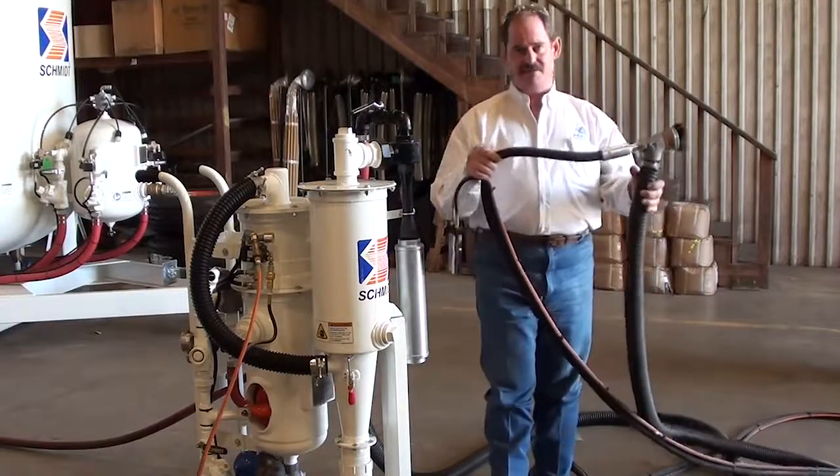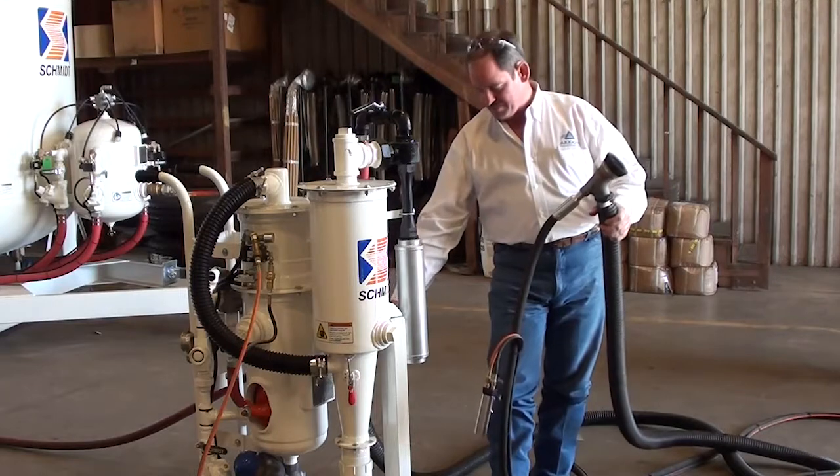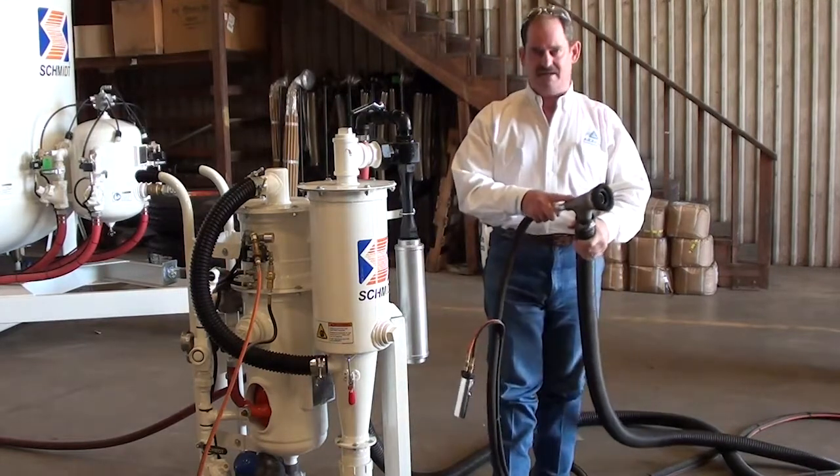The black hose is your blast hose, which is fed from your blast pot, through your topsy valve tube, through your blast hose, into the nozzle here.